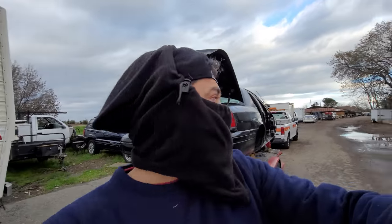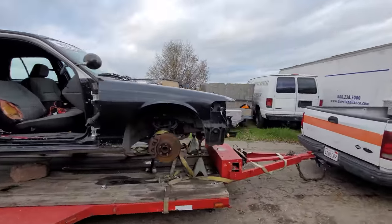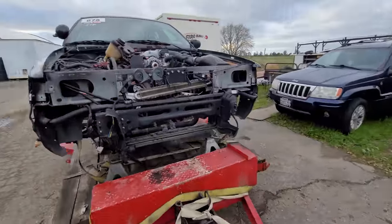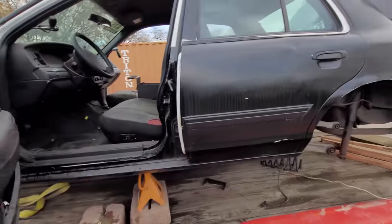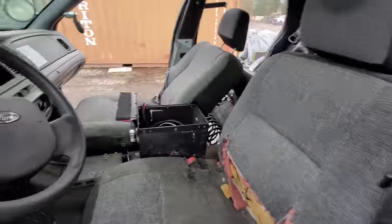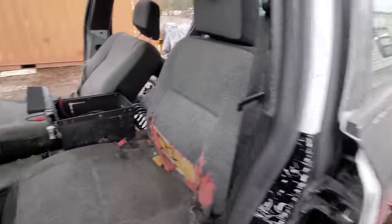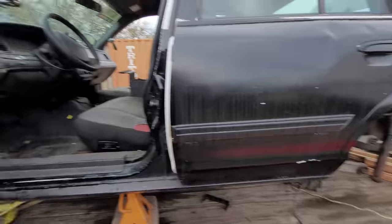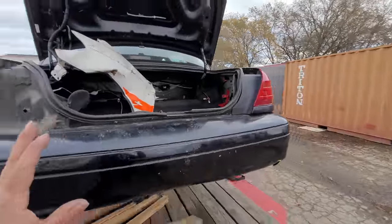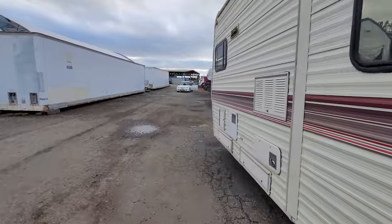Before we get to that, let me show you this old San Francisco police car — it's a 2010. Unfortunately the engine is blown on it but the transmission is still good. I sold the wheels, they had Firehawks by Firestone. There's the center console, not much in here, looks like it was stripped pretty good. Not sure what I'm gonna do with it, but if I do anything crazy with it you'll definitely see it here on this channel.